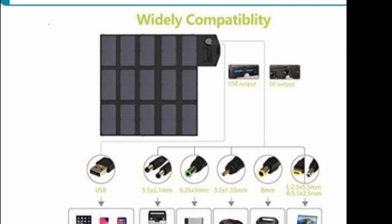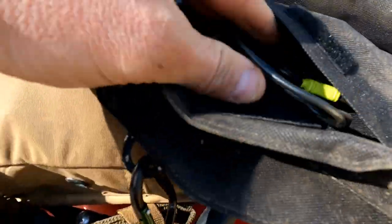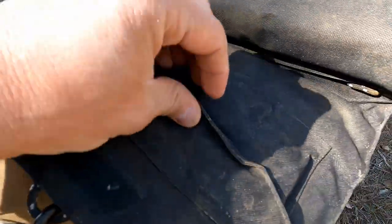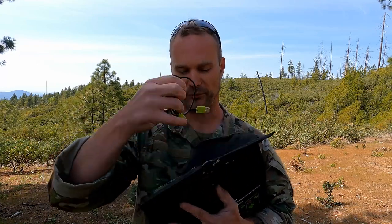Remaining consistent with everything else they give you, they also give you all types of cables to use with this thing. You get your 12 volt DC outs, you get a couple other DC outs, you get many different attachments on there for many different types of devices. They also include USB cables. Excuse the wind — we are in the mountains.